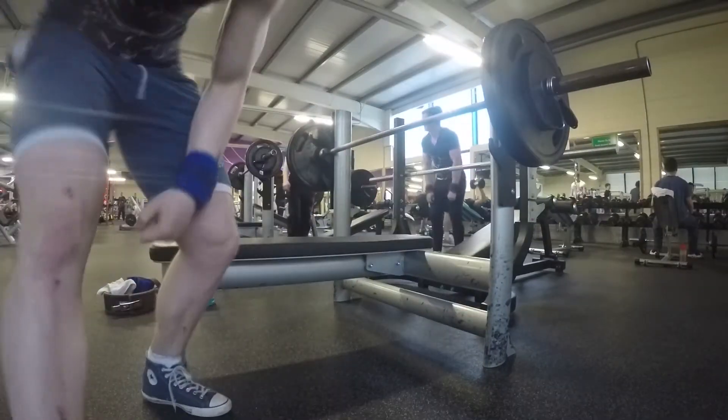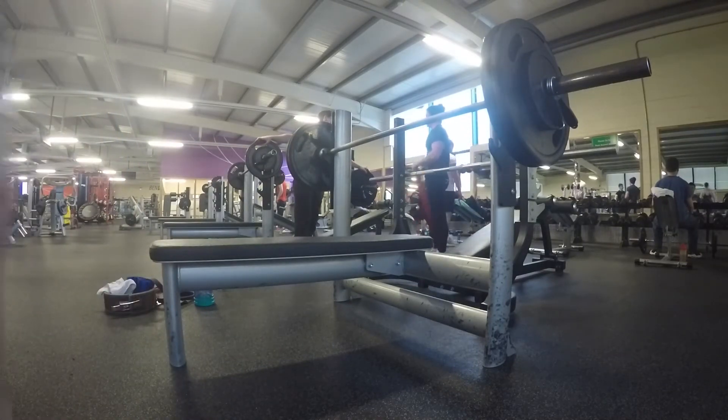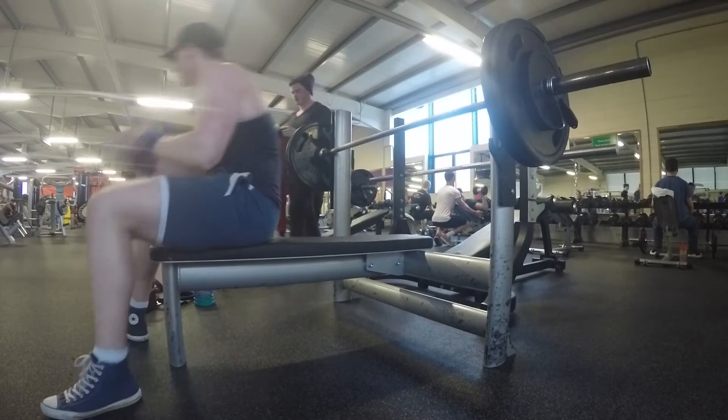From there we moved on to 110kg. If I had got this I was going to be just absolutely astounded. So let's just watch the raw clip and I'll talk to you in a few seconds.